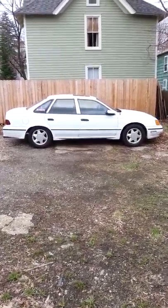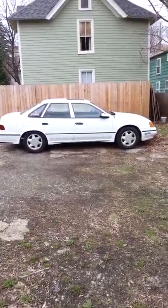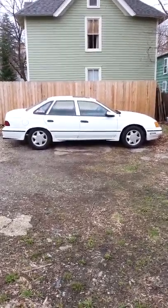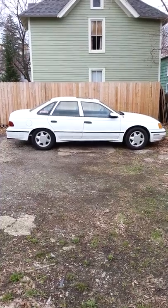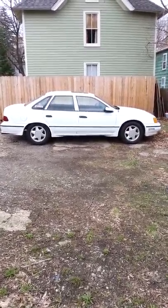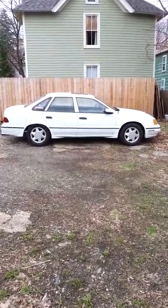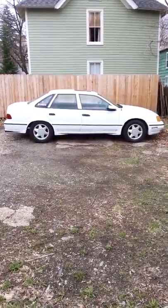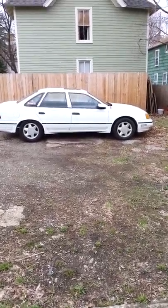So this concludes this video for now. Maybe another time I'm going to start it for you guys so you can hear it, and maybe even set the phone up and take it for a ride so you guys can see how it looks when I'm driving it. Your input would be great — I'd love to hear your suggestions on it. Thanks a lot for watching. Talk to you later.